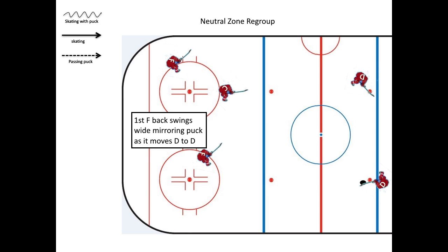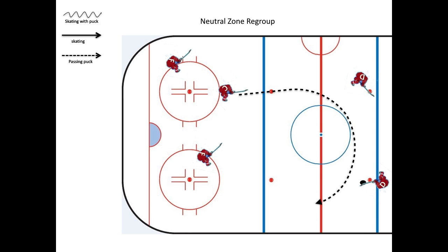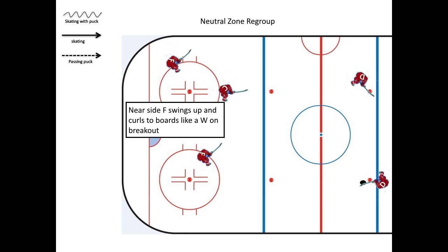The first wing back needs to swing wide, mirroring the puck as it moves from D to D. The near side forward is going to swing up and curl to the boards like a winger on a breakout pass.